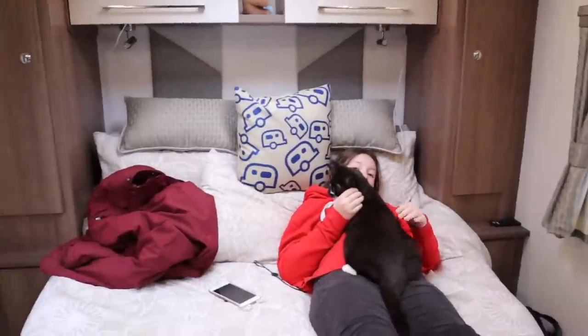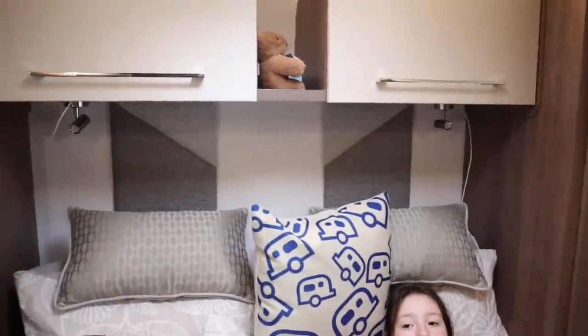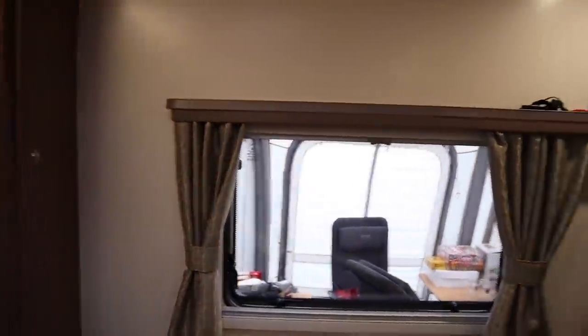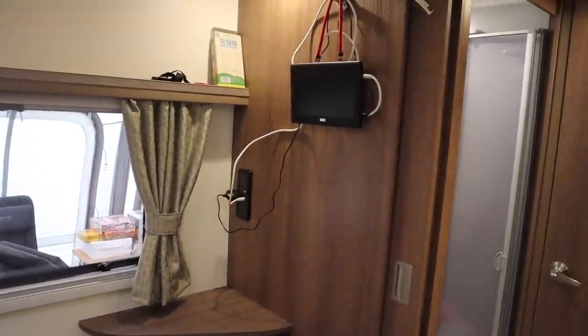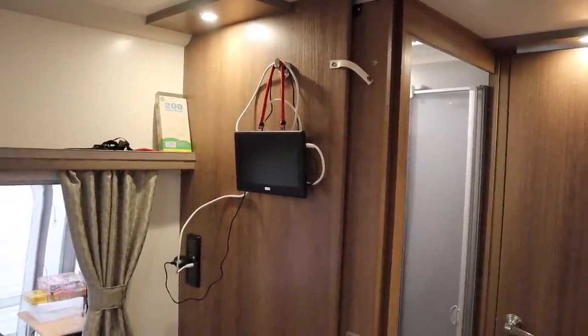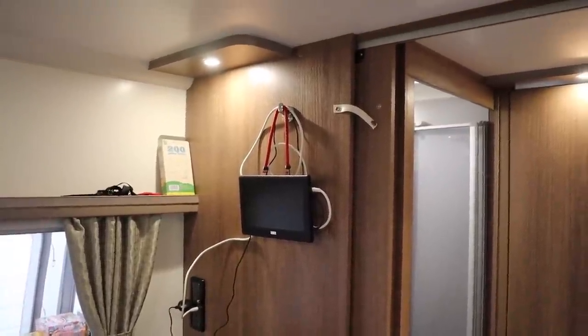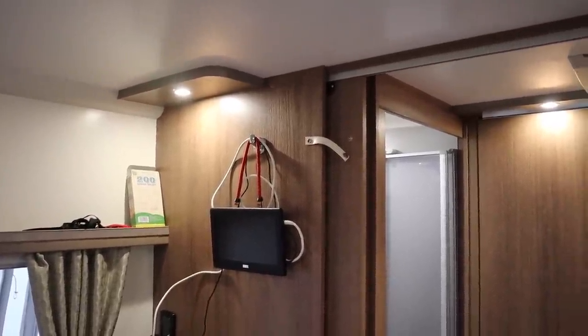We do find this bed is plenty big enough for both of us. At the moment it's in its daytime configuration, pushed right back with the half of the mattress bent up, which gives you space to walk around and get dressed. One thing we have noticed is that there is only one heating outlet in this bedroom, and compared to the rest of the caravan it's a lot cooler — it just doesn't seem to get warm back here. Either we've got a fault or I'm not doing something right, and I'll fiddle with that.